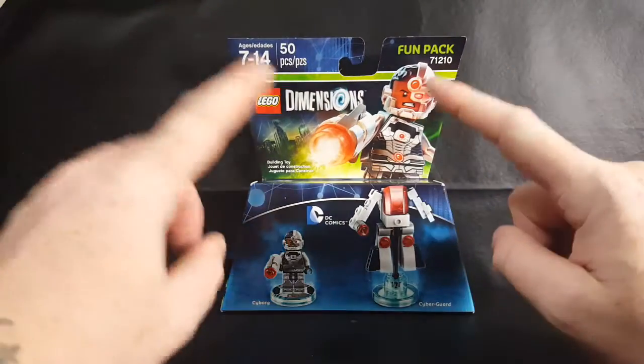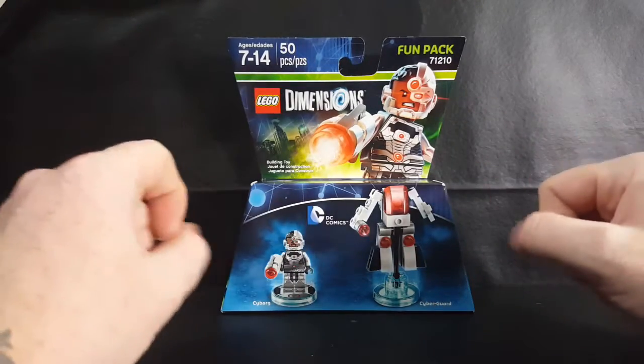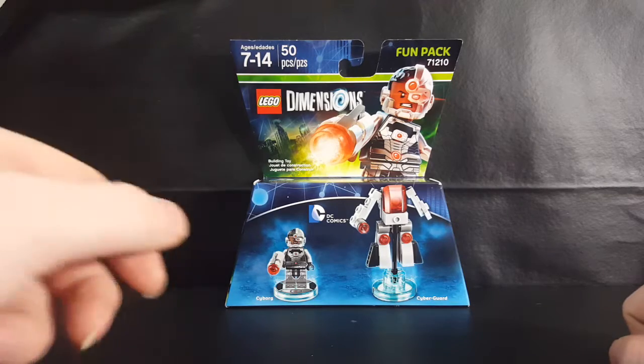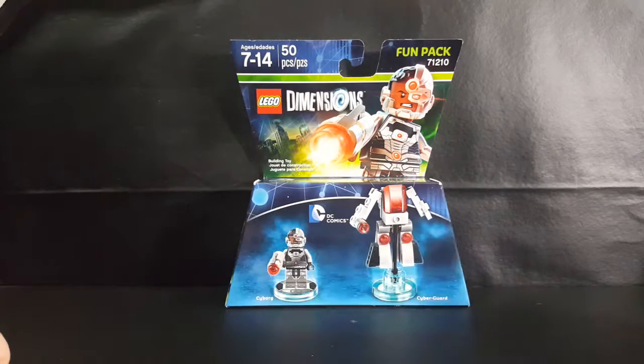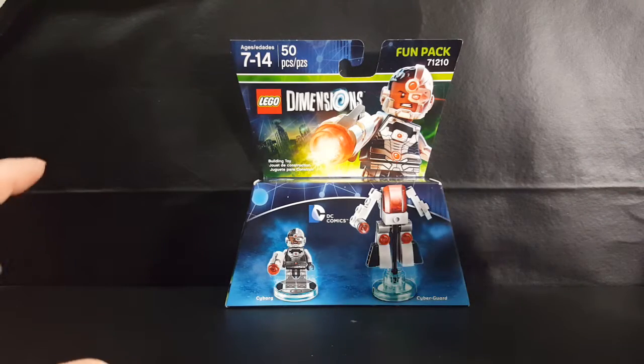Today I'm filming two videos simultaneously, which means this is going up on two different channels. One is more grown-up friendly on my Comageddon TV channel, and the other is more kid friendly on our Comic Book Kids channel. For those of you who are adults watching this, if you've got kids, send them over to Comic Book Kids and Family. We have a lot of fun — we play games, we play with toys, we build LEGO sets.